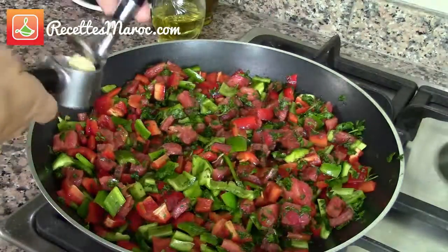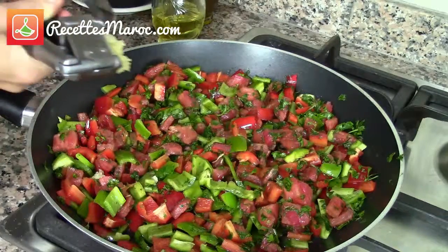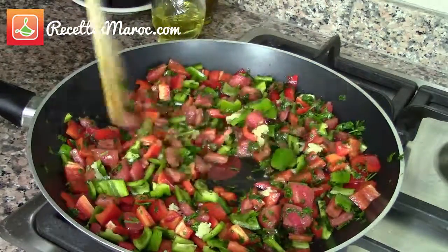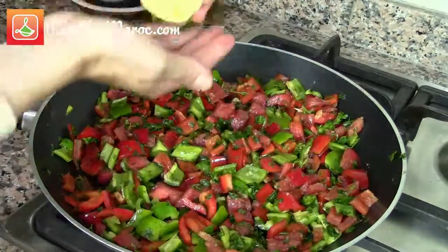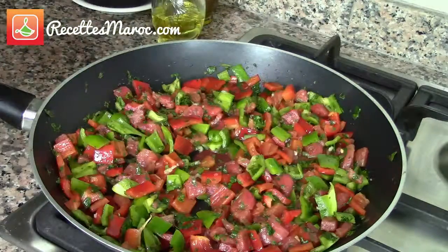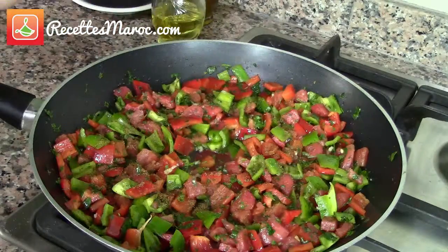Next, add in the crushed garlic and pour in the lemon juice. Add in the cumin, paprika, and salt.